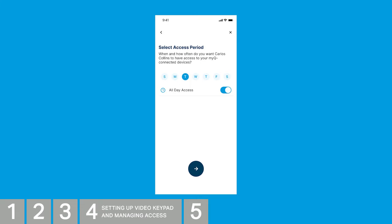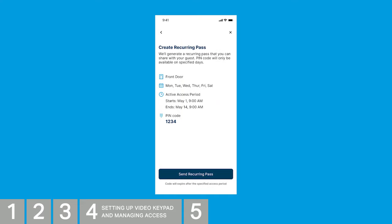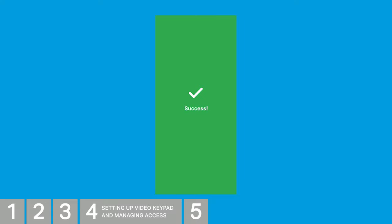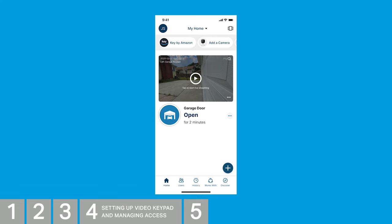Tap which days of the week you want to allow access. Tap the slider next to All Day Access if you'd like to adjust the hours of access, then tap the arrow. Select the devices you'd like this guest pass to allow access to — in this example, we're selecting Video Keypad. Tap the arrow. Type in a 4- to 8-digit PIN for your pass and tap the arrow. Confirm all of the details are correct from the previous steps. If everything looks good, tap Send Recurring Pass. Tap the way you'd like to send the guest pass. Success — setup in the app is complete. You can now see the preview image from your Video Keypad.